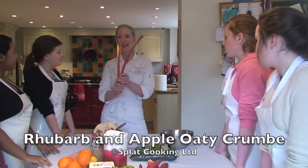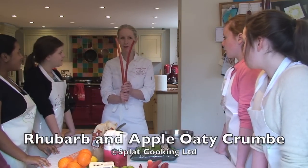So this week we're using this! What's this? Rhubarb. Is it a fruit or a vegetable? A vegetable.